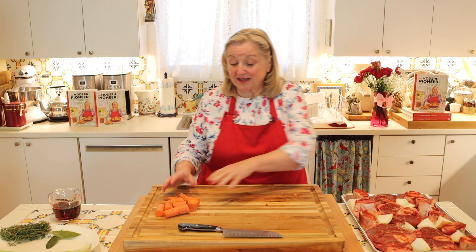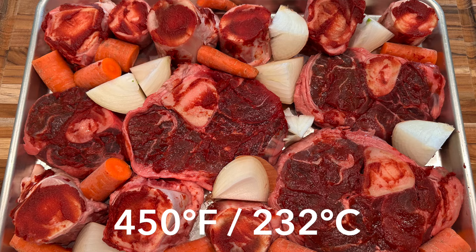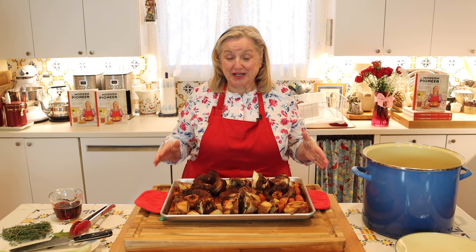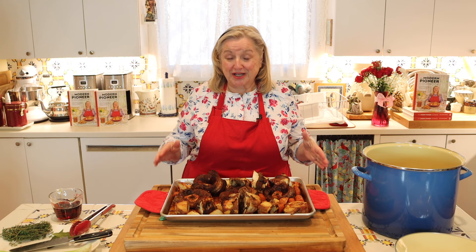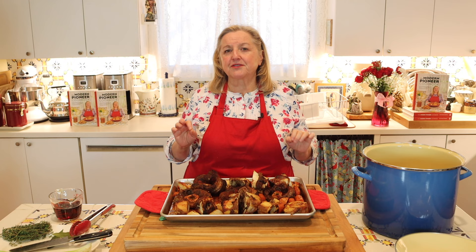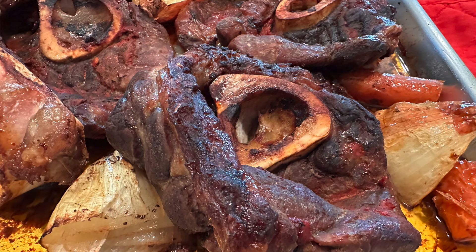Now that we've got all our onions and carrots nestled among our bones, we're going to put this into our oven at 450 degrees Fahrenheit. They are going to roast in probably about 30 minutes. At the 15-minute mark, open the oven door, flip everything, put it back in, and let it go for another 15 minutes. At 30 minutes I felt it needed a little more time, so my bones were in the oven for about 35 minutes. You always want to check — everyone's oven is different. Take a peek at about 25 minutes, but know you may need the full 30 or even up to 40 minutes.